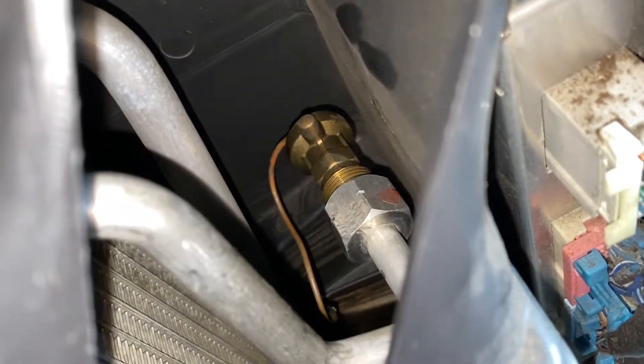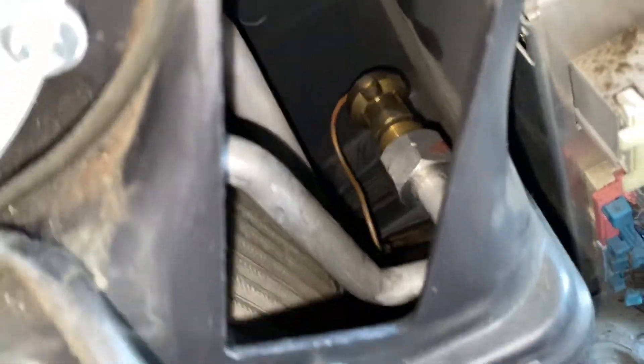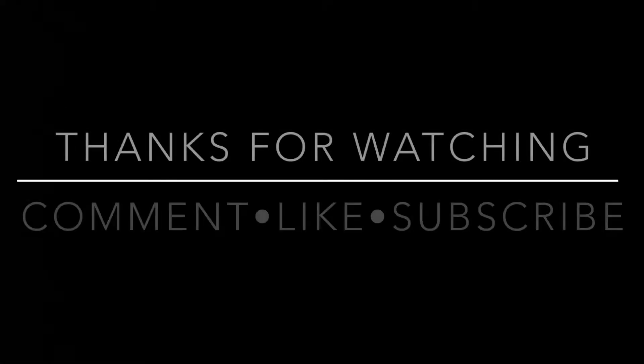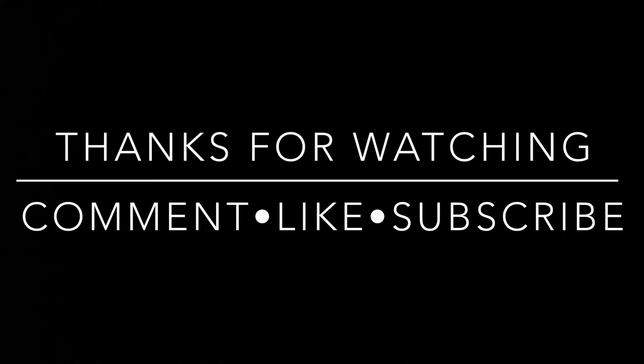My blower is working, just can't change the temperature. I'll follow up with another video soon after I change this blend door or see what's going on with that. Thank you guys for watching — see you guys on the next one.